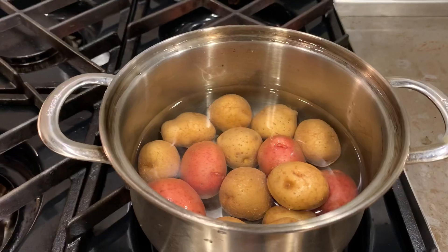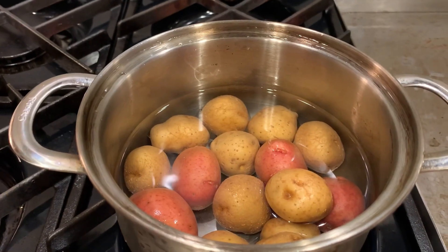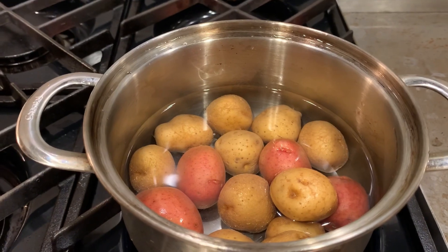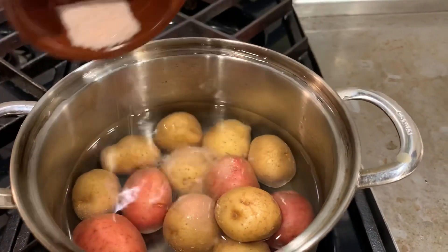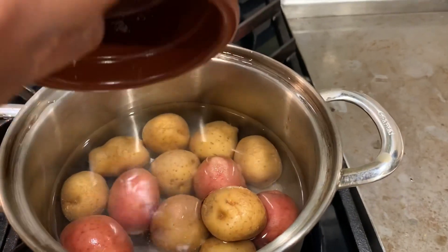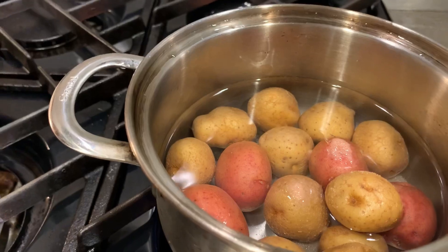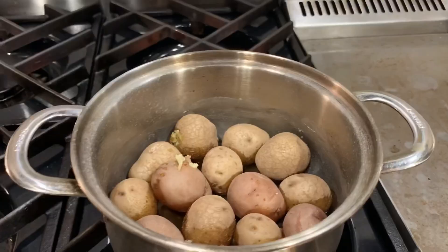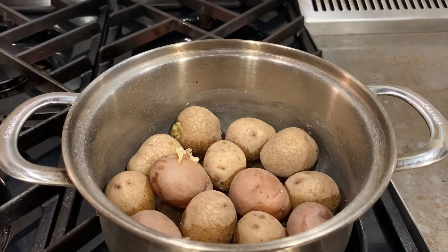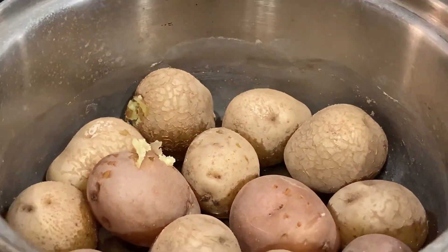So now let's see what I'm going to cook today. I have some baby potatoes here — I'm going to boil them until they're soft. I'm going to add salt into the water and let it boil. Here I have the potatoes cooked already, so I'm going to set that aside and prep the fish.